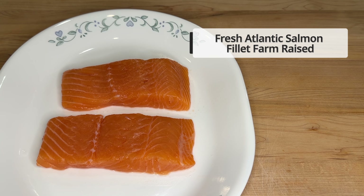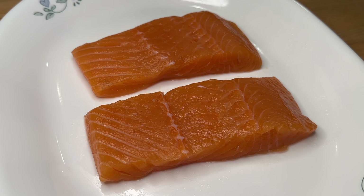Hi everyone, welcome to Namsi Kitchen. Today we're making this saucy and savory teriyaki salmon using only two ingredients from Costco. The salmon I'm using is Costco's Fresh Atlantic Salmon Filet, farm-raised.